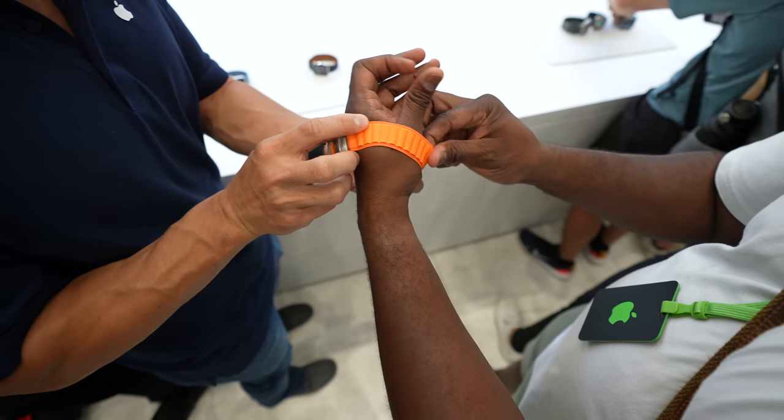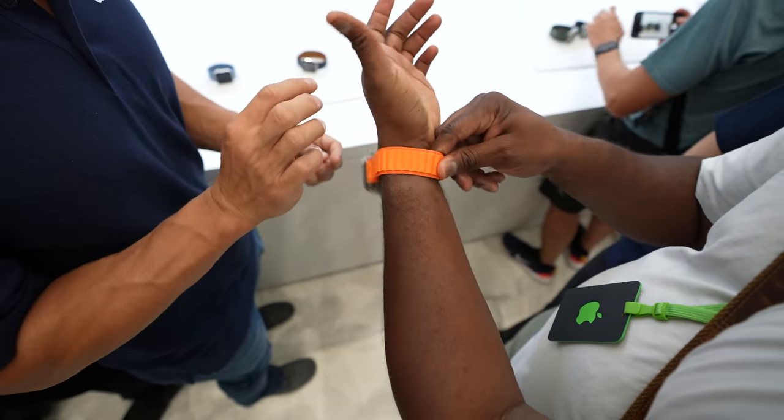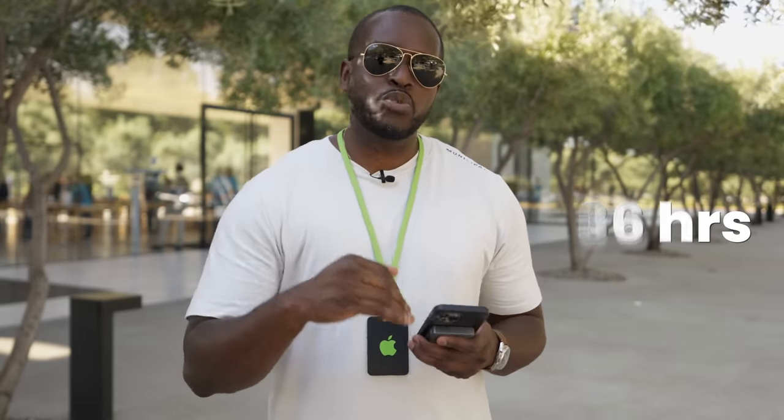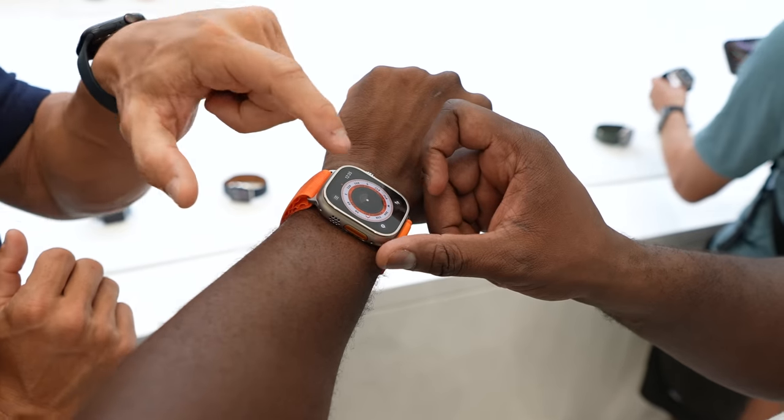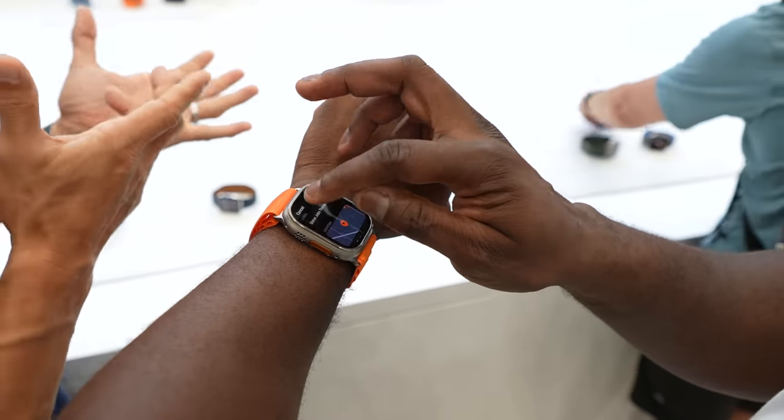There's also a multitude of different watch straps you can use with this device. But you're probably wondering, what about battery life? Apple quoted 36 hours of battery life for doing all your activities, and there will also be an extended low power mode that goes up to 60 hours of battery life. So that's pretty impressive and quite interesting.